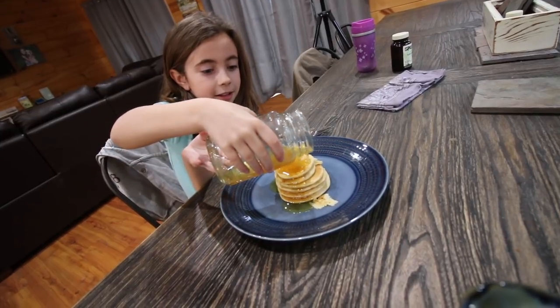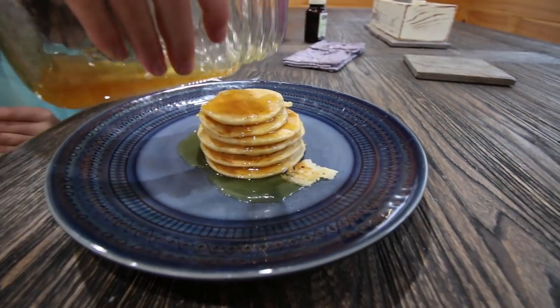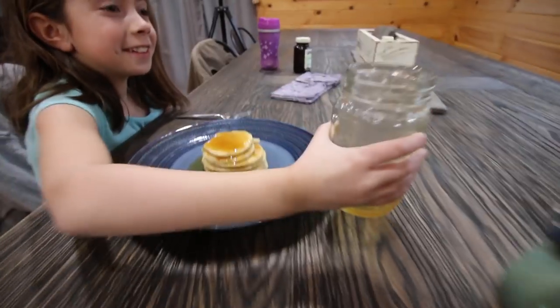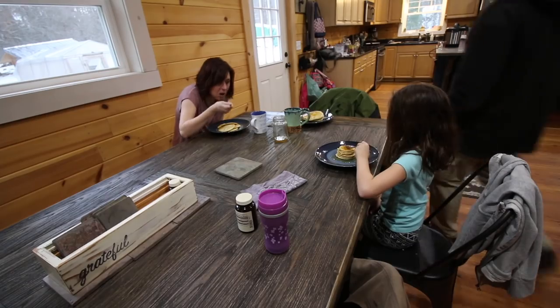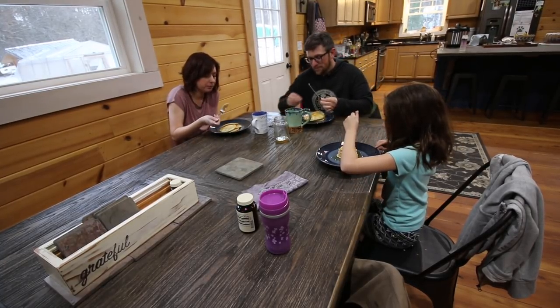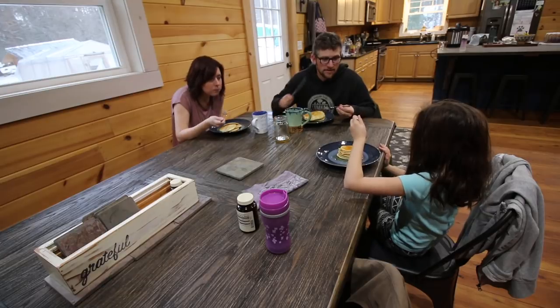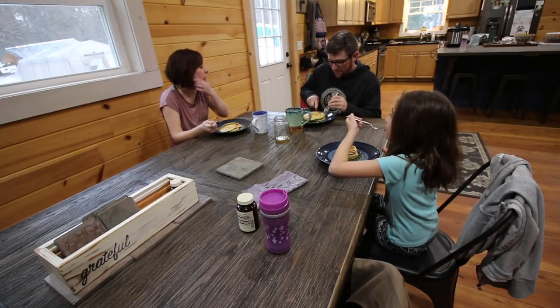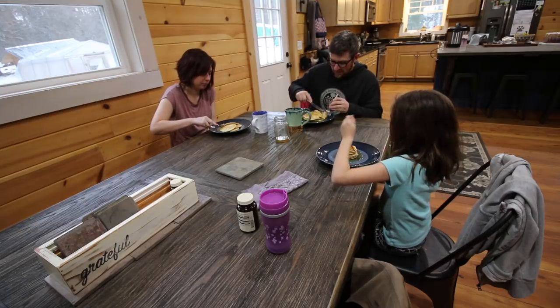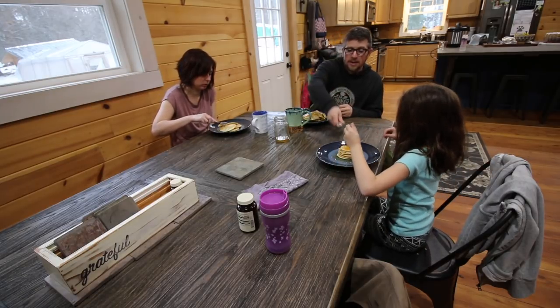Smells good! Delicious. Now you're going to ruin that beautiful masterpiece that you made. I'm hoping I can. You want a knife? My stack is the tallest. Yours is the tallest?